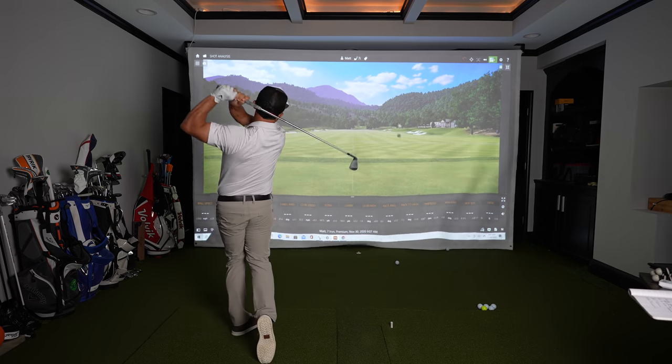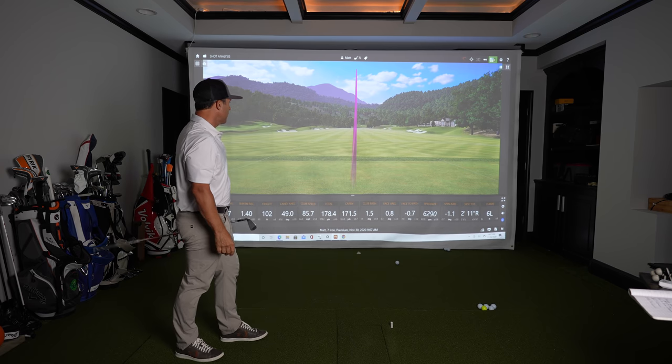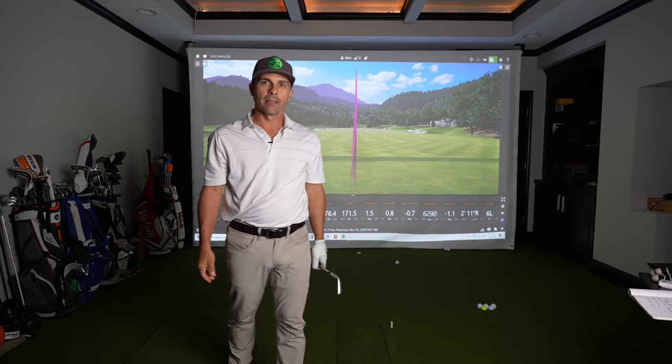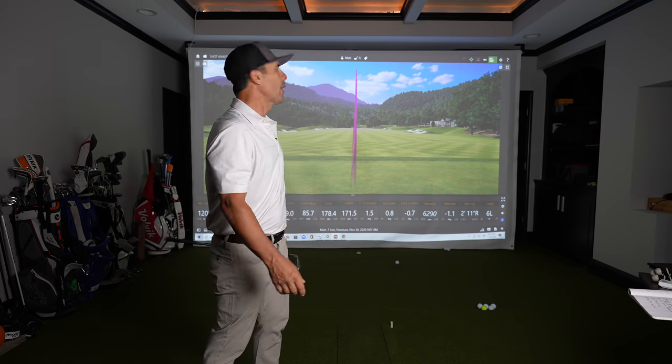I hope you like it — I'm super excited. You're going to see a lot of this thing, so stay tuned. Love you guys, see you in the next video. 171 carry, 178 total — two feet right of my target. I can make a two-foot eleven-inch putt. Thank you BenQ — I owe it all to you.